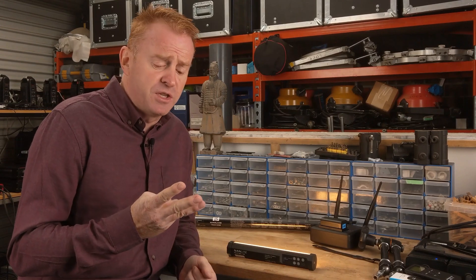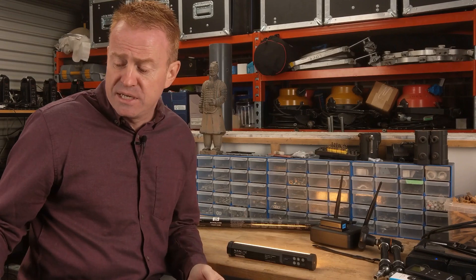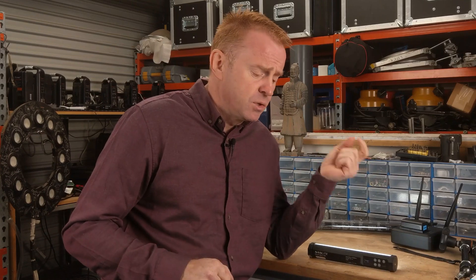In CCT mode you have three parameters of adjustment: dimming, Kelvin, and plus/minus green. This thing will dim from 100% down to 0% in 1% increments. The CCT range is a whopping 2,700 Kelvin at the bottom all the way up to 7,500 Kelvin. However, the unit basically tracks as a bi-color — it uses its cool emitter and warm emitter to adjust the Kelvin in a linear track. Because it has such a large CCT extent from 2,700 to 7,500 Kelvin, it goes well under the Planckian curve.